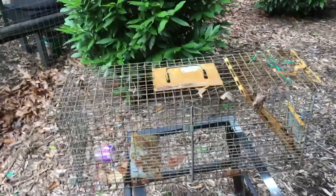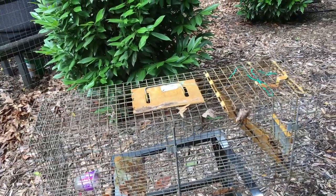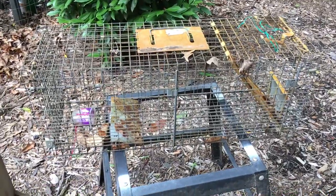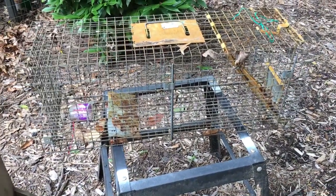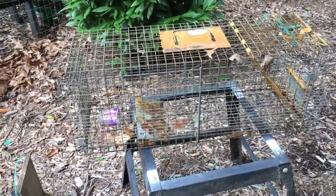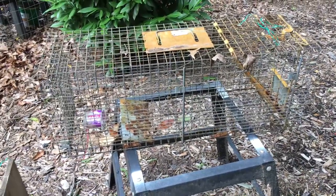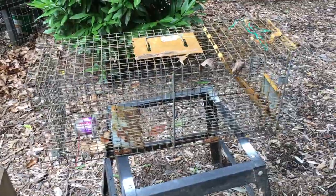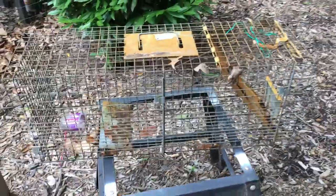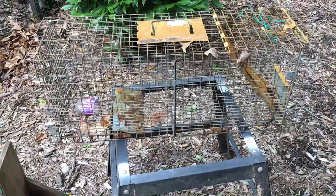I wanted to go over a couple things with regard to the squirrel problem I was having. Initially I tried to use a have-a-heart trap, and the problem is that if it was too small the squirrels wouldn't go in it, and if it was too big they might go in but it was easy for them to trip it while nothing was in it, because they climbed all over it.